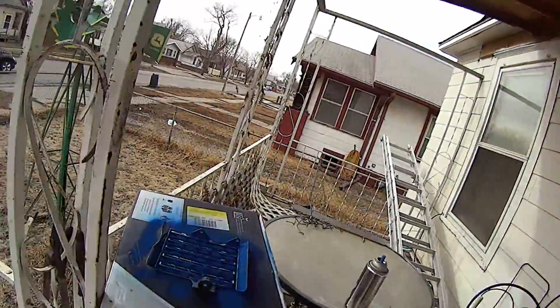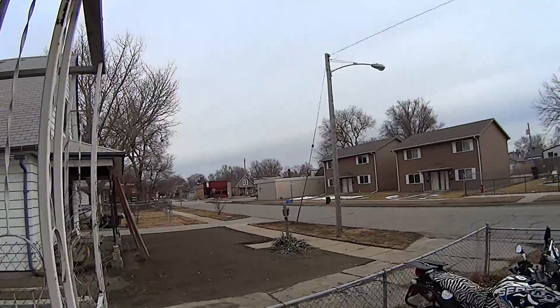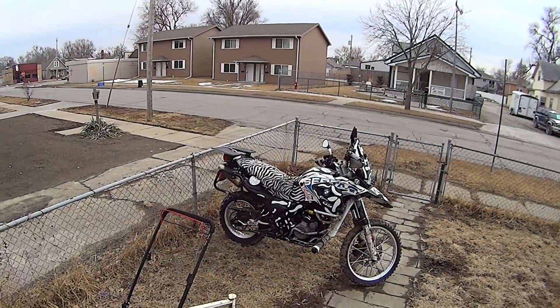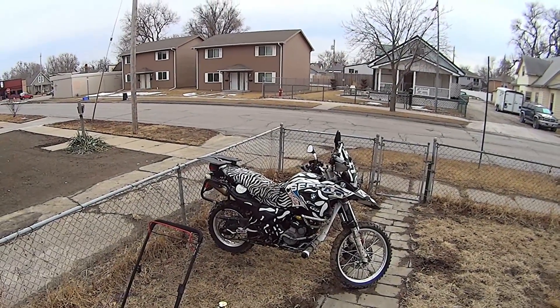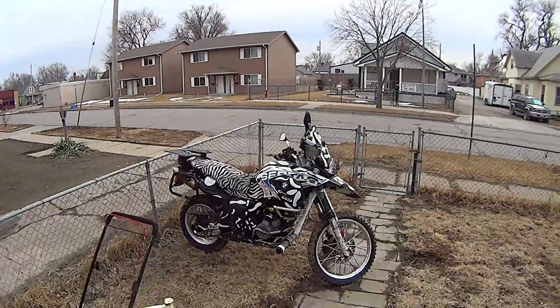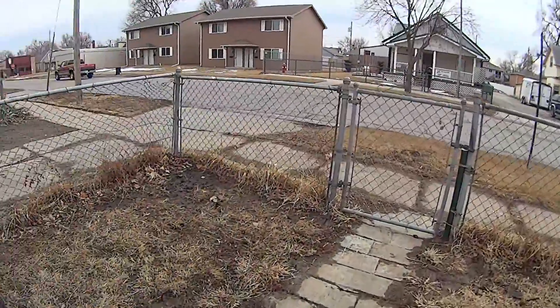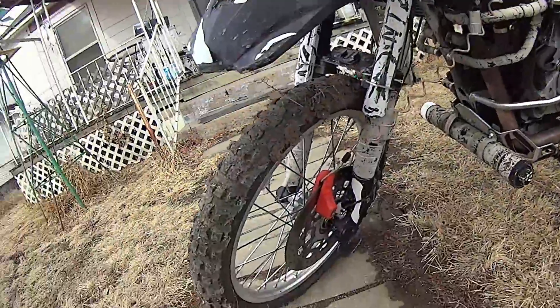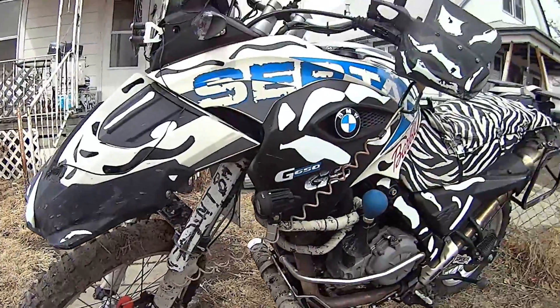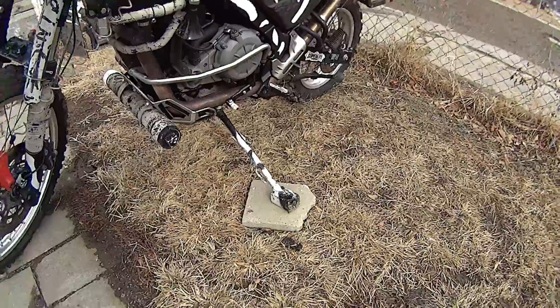That's just a radiator guard. But you're probably here for a discussion on Barbie. I rolled her into the front yard last night and I locked her up with the disc lock, put a brick under it.